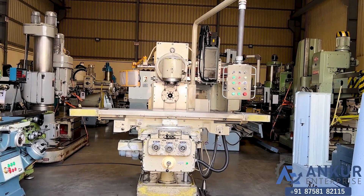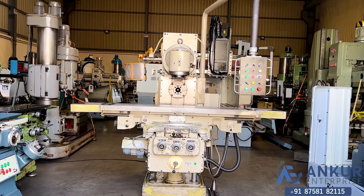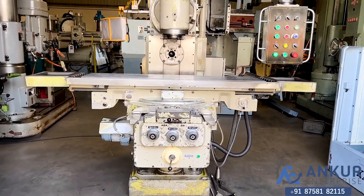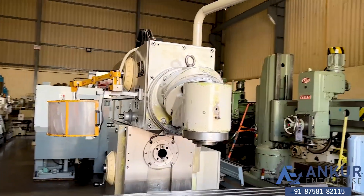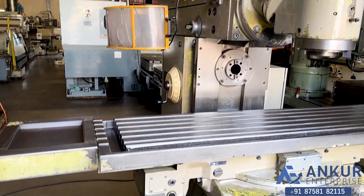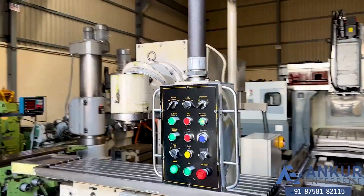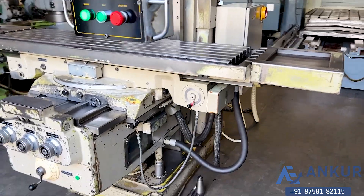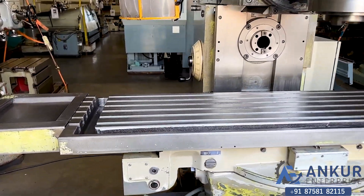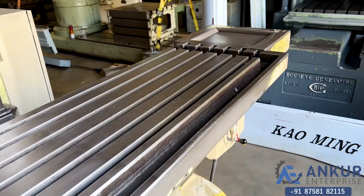Double spindle heavy duty milling machine in excellent working condition. The make of the machine is WMW Hackett Germany. You can see the condition of the machine. The table size of the machine is 18 x 500 mm and you can see the condition of the table.